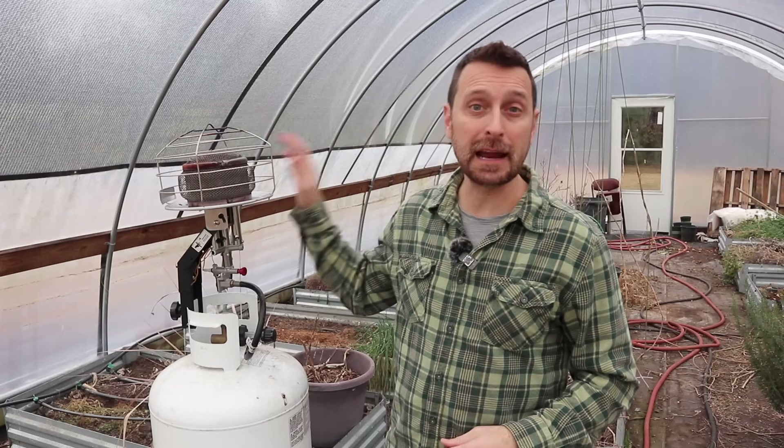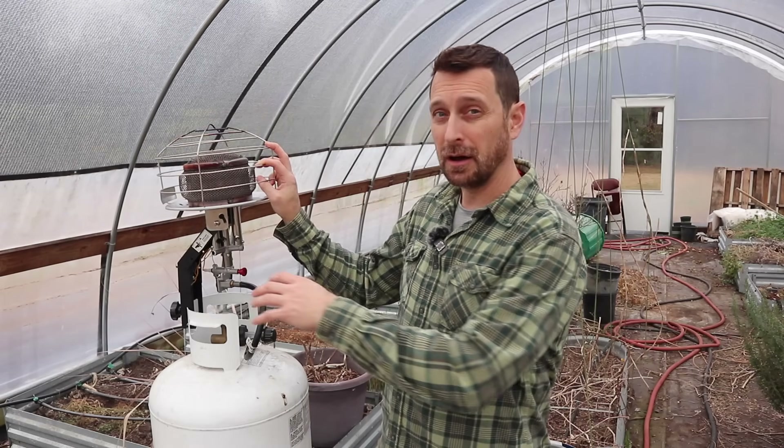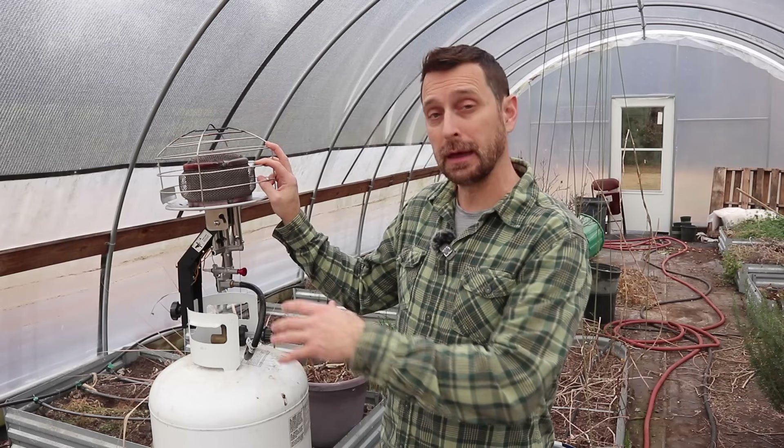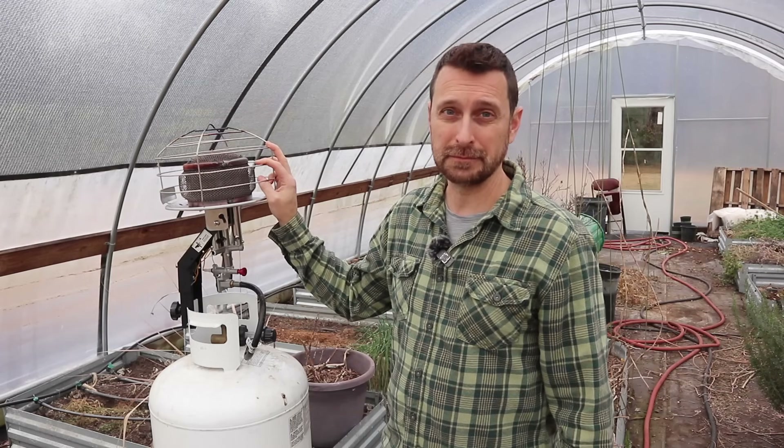Good afternoon, friends. Welcome to our homestead. Today I'm going to talk about these propane tank top heaters. I'm going to talk about all the issues that can go wrong with them, how to fix those issues, and also if I'd ever buy one of these again. Let's go.